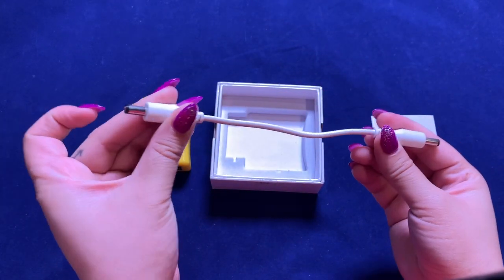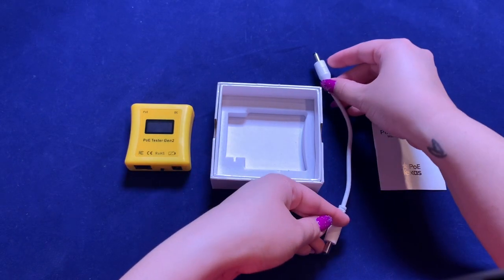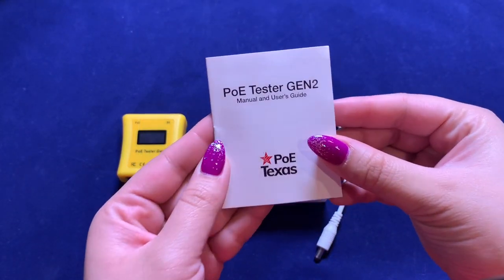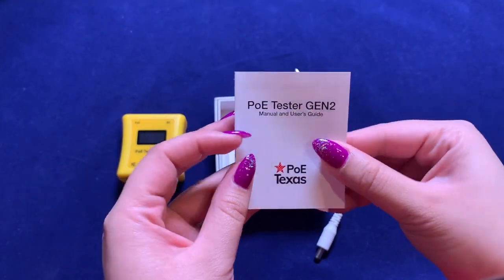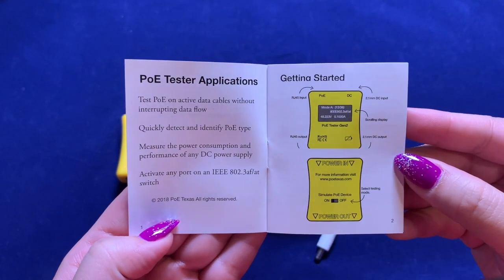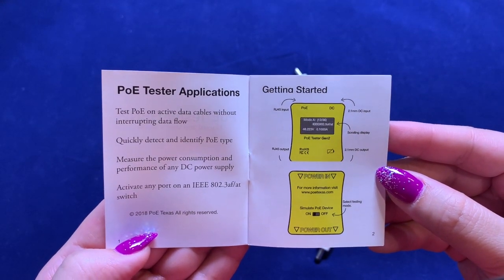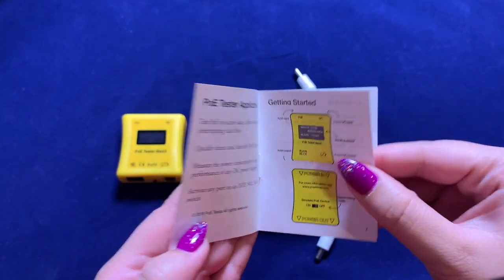This also comes with a male-to-male 2.1mm DC cable for your testing needs. As a brief overview, this tester can be used to measure the power consumption and performance of any DC power supply, as well as activate any port on an IEEE 802.3 AF, AT, or BT switch.